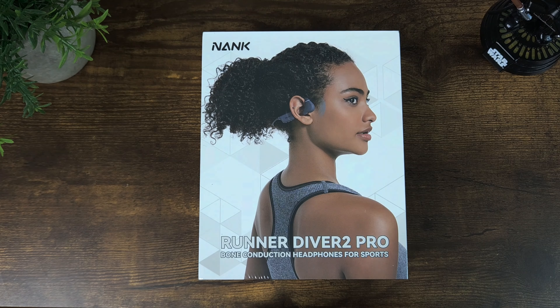Hey guys, thanks for tuning in to NerdGadget. I'm back with another video. Today we're going to look at the NAC Runner Driver 2 Pro Bone Conduction Bluetooth Headphones for Sports.